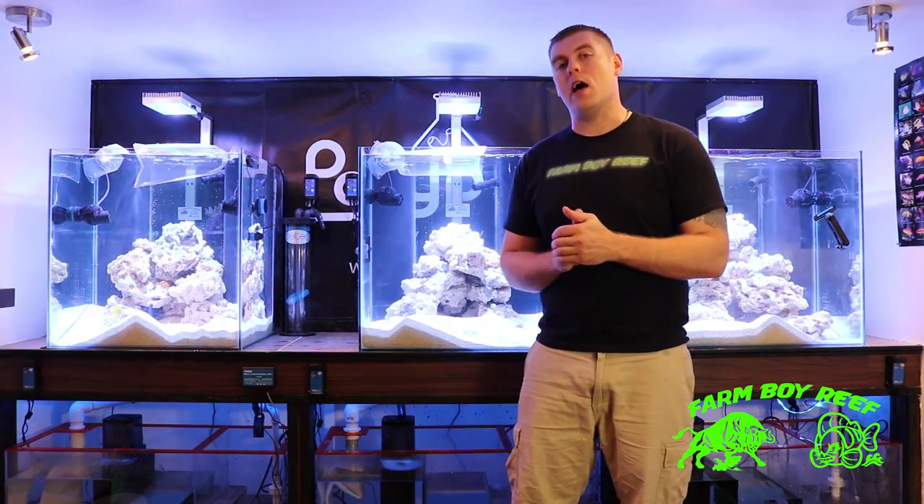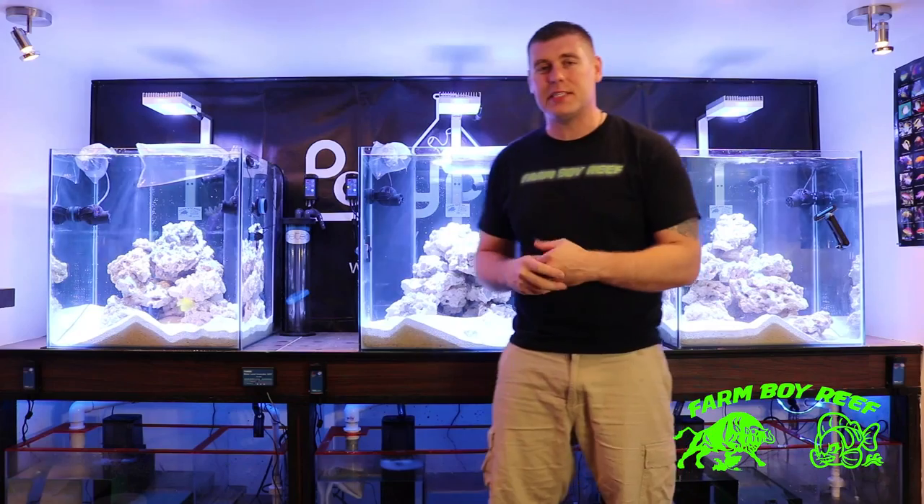Hey farmhands, Conberto Reeve here. Another episode of Lab, and today we got some more nice marine fish that we're gonna place in these tanks.